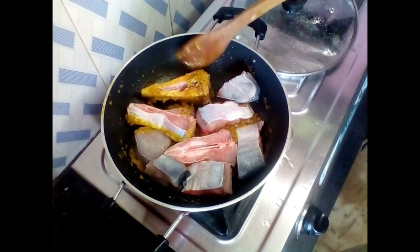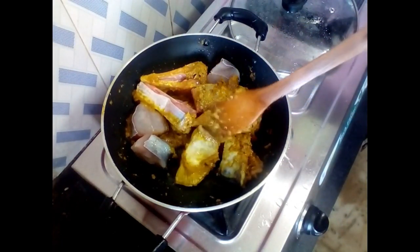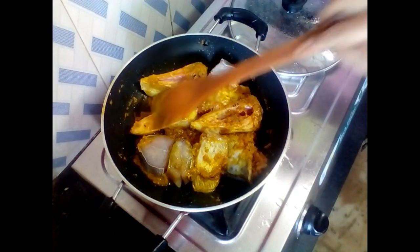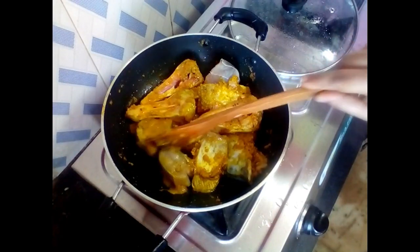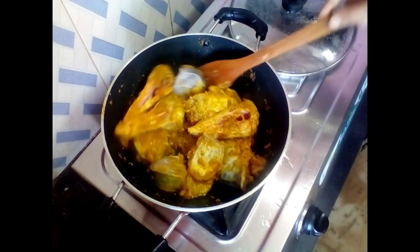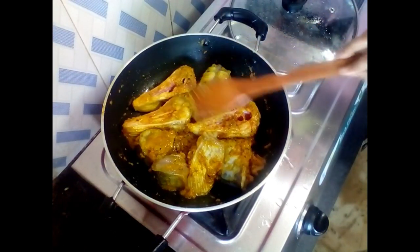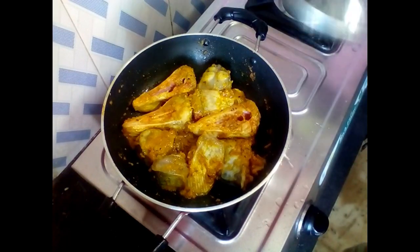I will fry with the fish. I will coat the fish with the sauce and fry it for 2 minutes so that the sauce goes into it. I will coat the fish with the sauce and cover it for 2 minutes.